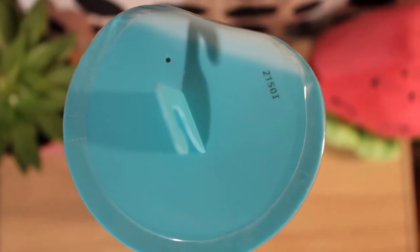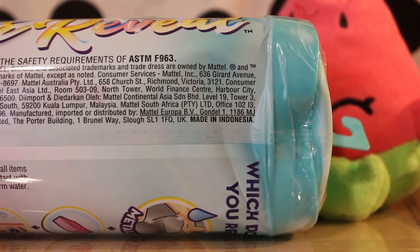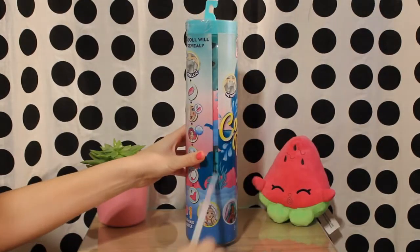This is the cap I have on top of the container, and this is what the bottom looks like. On the side it is indicated that the doll was made in Indonesia. Let's open the tube and see what doll is inside.